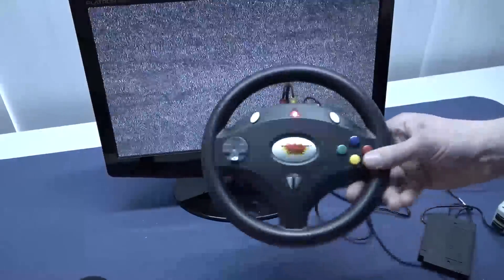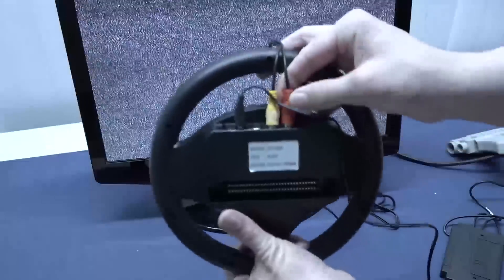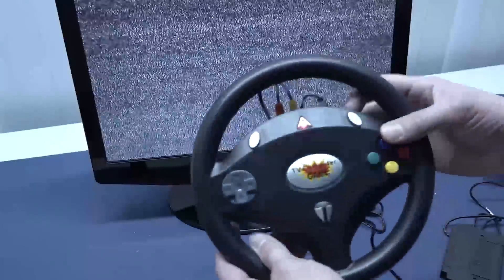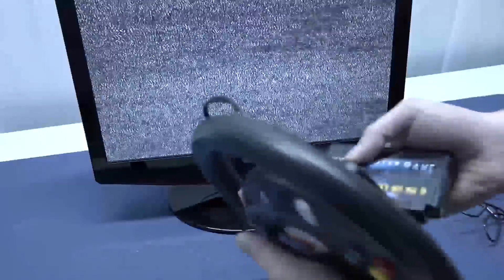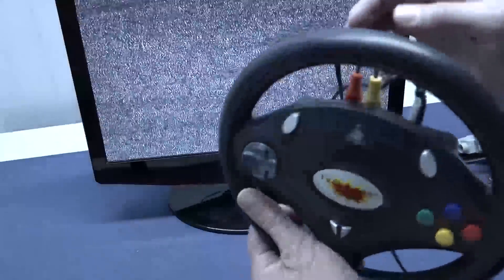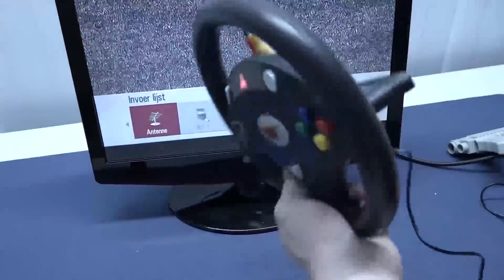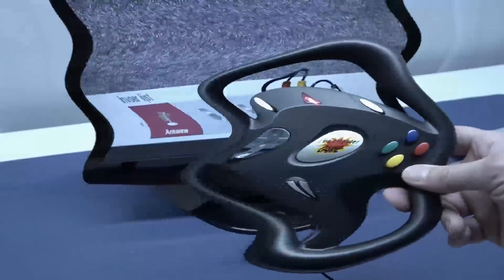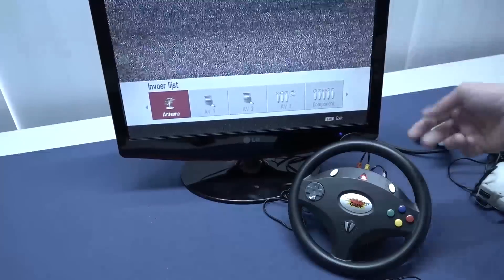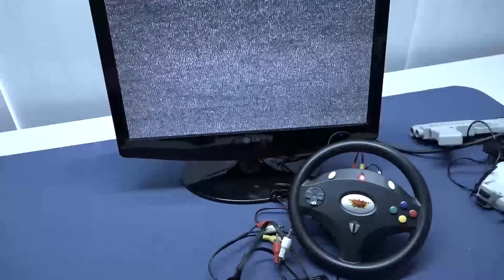The system seems to be powering on but there is no signal whatsoever. Everything is plugged in the right position. Oh — I forgot to plug in the cartridge. It doesn't have built-in games. Even with the cartridge inserted there's still no signal, so something isn't right. Let's try a different cable. With the new cable connected, it seems to be working.